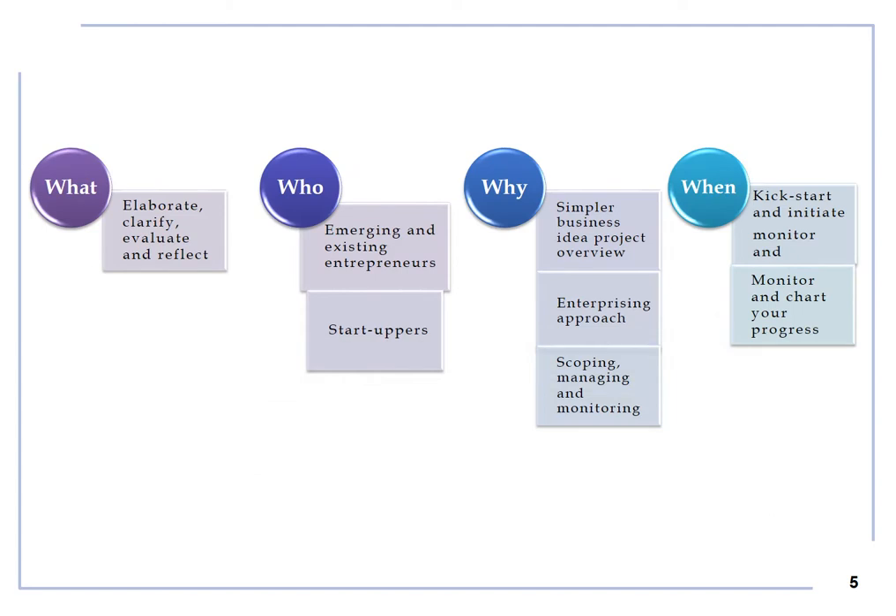The Creative Project Canvas helps you draw a big picture, visualize your project and reflect on past, present and future projects, products and services. It can be used by emerging and new entrepreneurs, start-uppers, artists and creatives, social and cultural organizations, associations and educational institutions within any business sector and any fields of businesses.